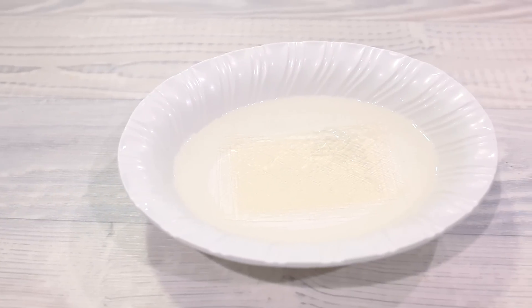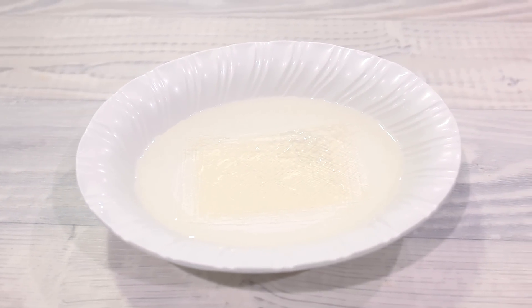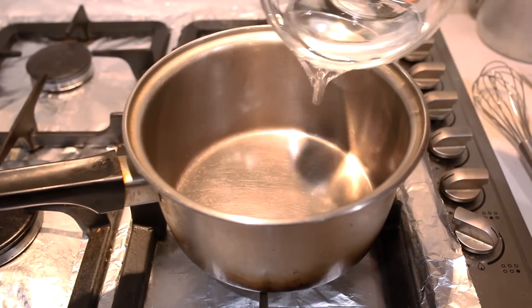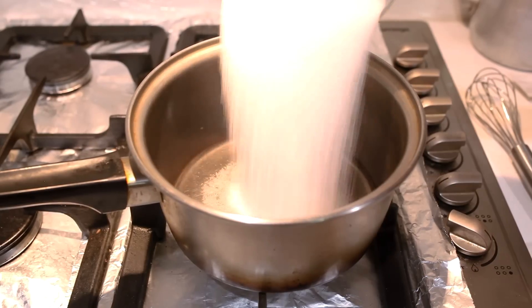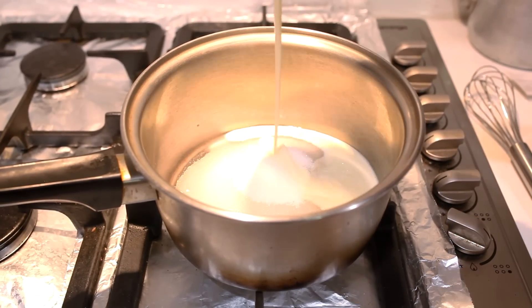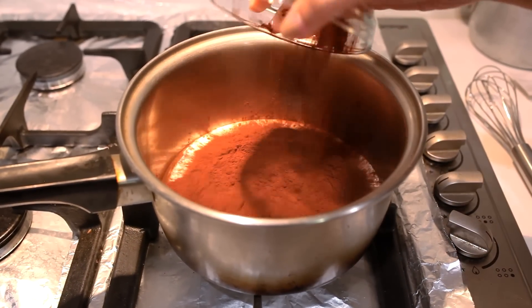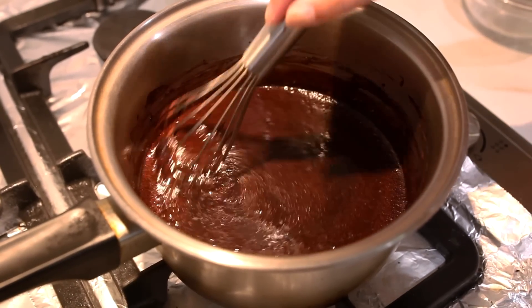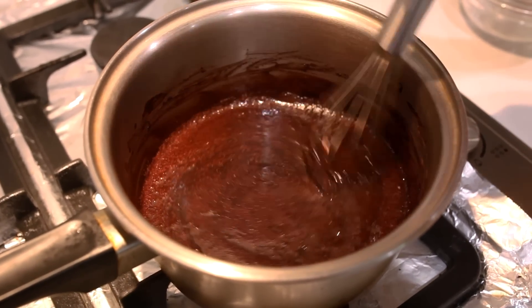First, soak your gelatin sheets in cold water and let it sit for 10 minutes until it blooms. Now heat the stove and begin pouring the water, sugar, heavy cream, and cocoa powder into a medium-sized saucepan. Use a whisk to mix the glaze, making sure everything is blended well.